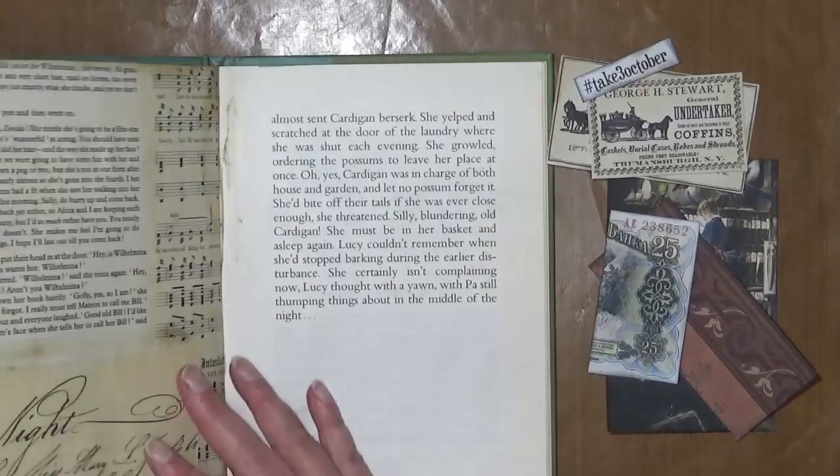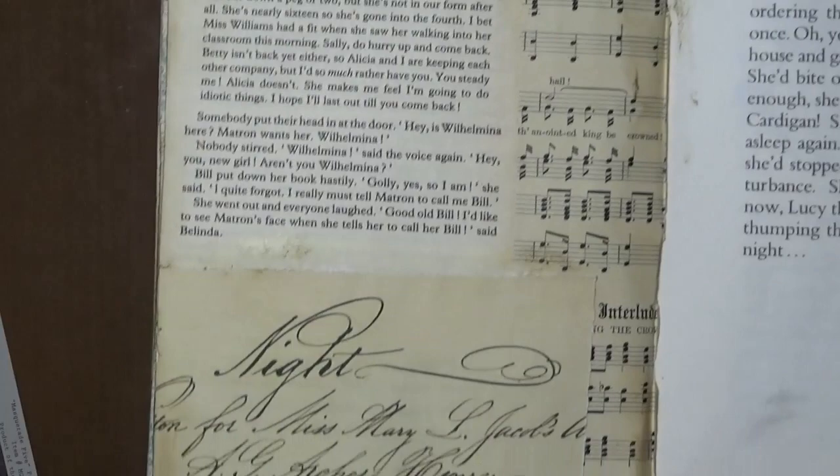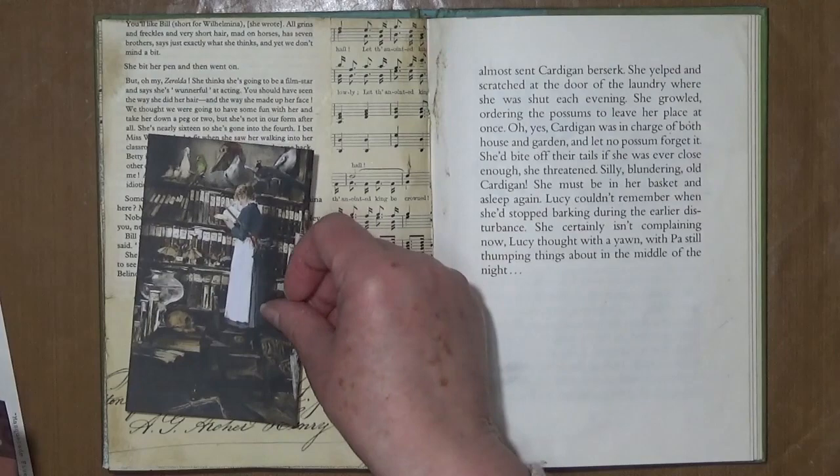I've already done a background to save a little bit of time. All I did for that was a book page, a music paper, and a bit of a printable there — so nothing too fancy, just a plain neutralish sort of background.